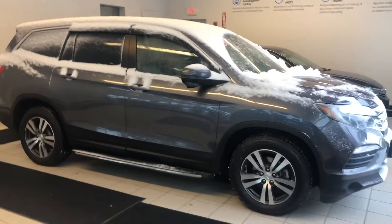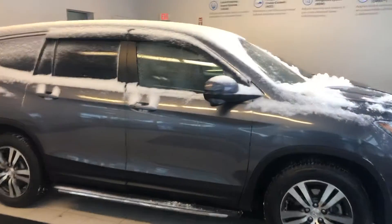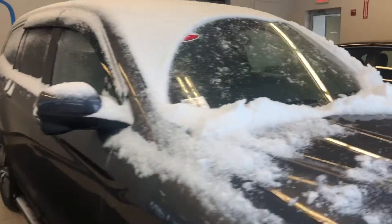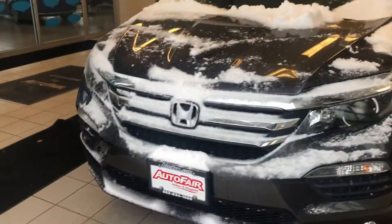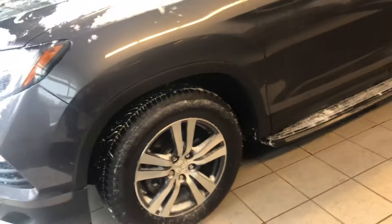This is an EXL — you also get the all-wheel drive. You get the Honda lane watch camera down the right side of the vehicle, which gives you blind spot visibility; the camera will appear every time you're turning right. There is a button that you can turn it on with as well. You can see here we're having a New England warning, and it has 18-inch alloy wheels.